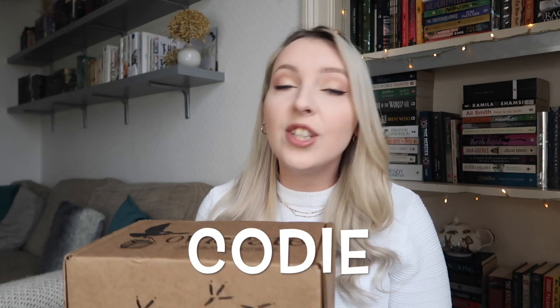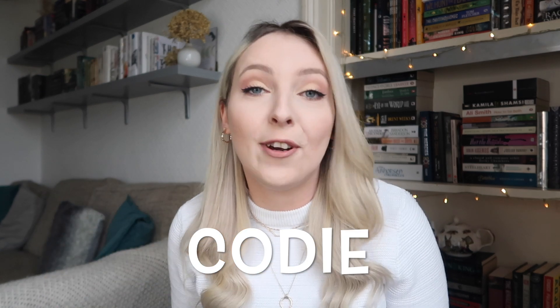Before we get started, I'd like to say a huge thank you to Owlcrate for sending these boxes my way to review here on my channel. I do have a discount code which is just my name, Cody. You can use that at checkout for 10% off your first purchase if you'd like to try out Owlcrate for yourself.